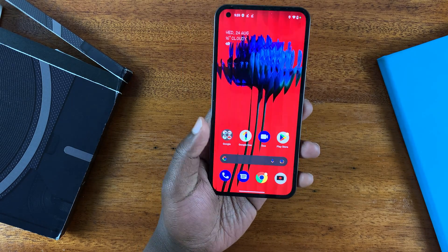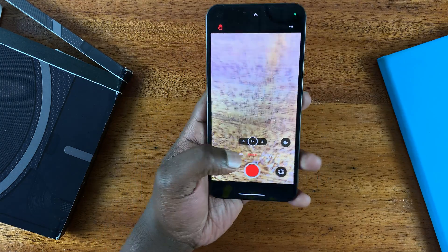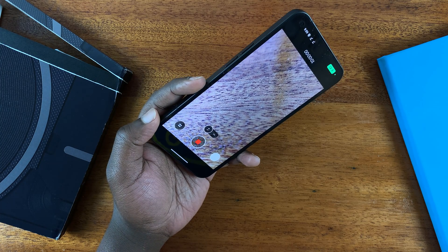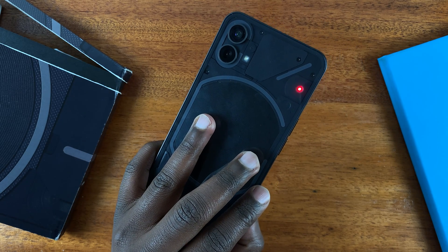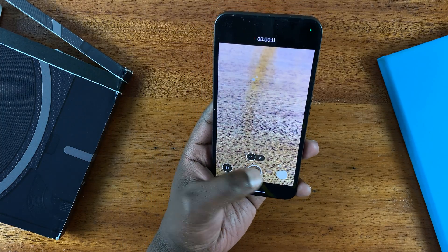Now with that feature on, anytime you're recording, go back and switch to the video camera. When you start recording, if you look at the back of your phone you should see that recording light indicator. And that's how to enable the recording light indicator.